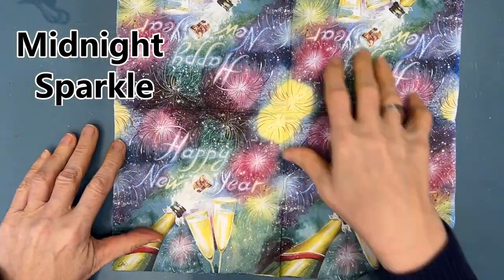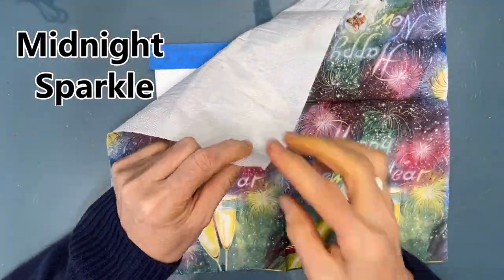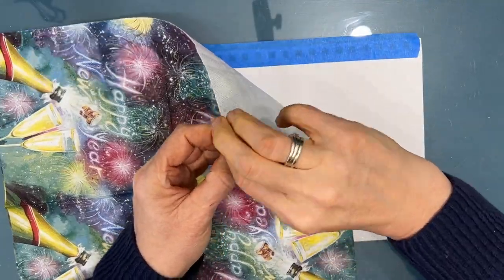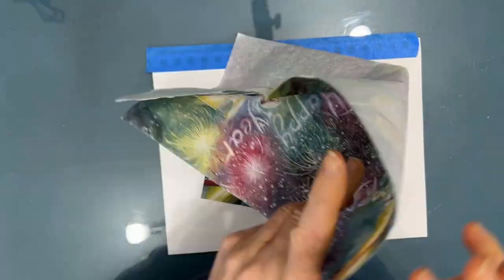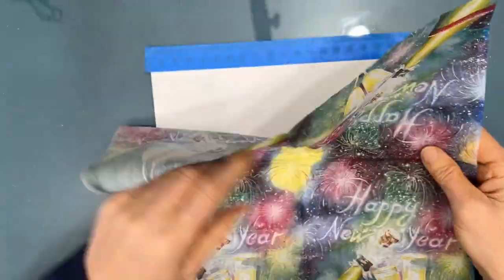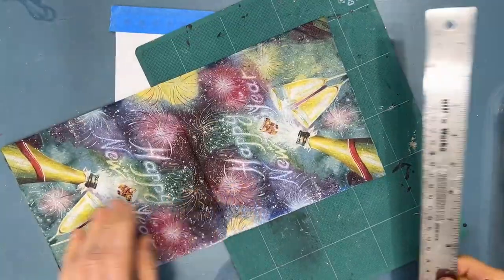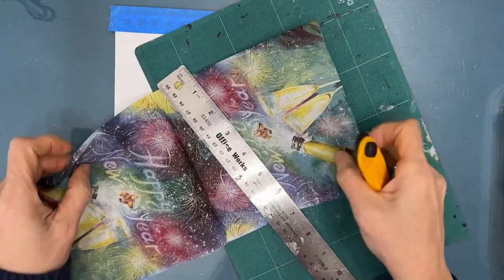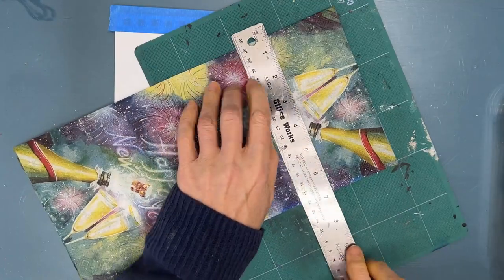I'm going to use the 7x10 Cancer Mixed Media page and I am going to use my secret weapon — a napkin as an Insta background. This napkin is called Midnight Sparkle. I love the bright bold colors, the sparkle that's on there, and I'm going to use that to start my color story as well as add wonderful texture to my page.